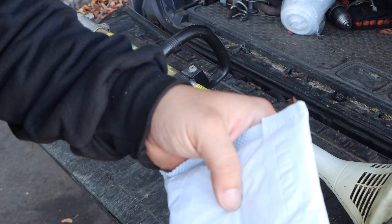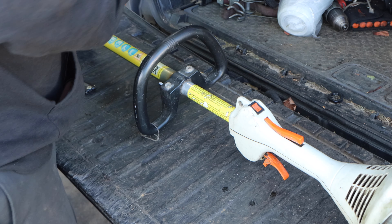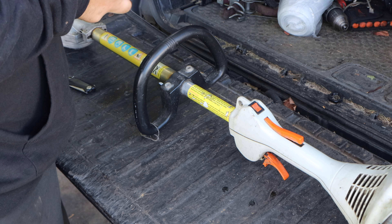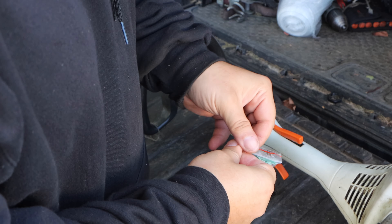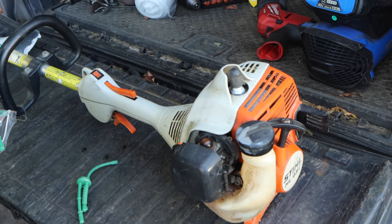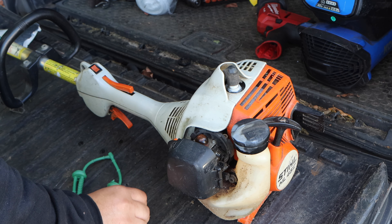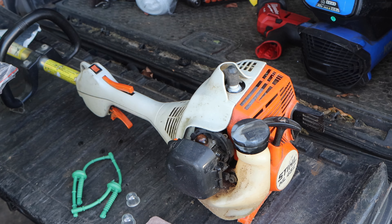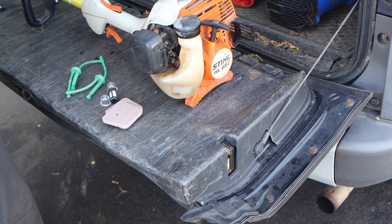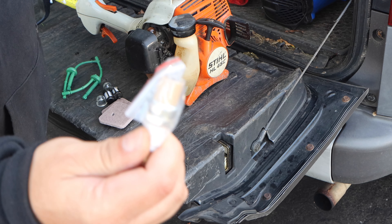This guy says this machine is 10 years old, never had any issues. So let's look at the kits we're going to be using today. It's going to come in this padded package. Inside this kit there's going to be two — you save one for later. Look what we get: two sets of fuel lines, two primer bulbs, two air filters, and two fuel filters.